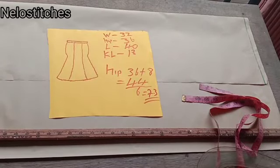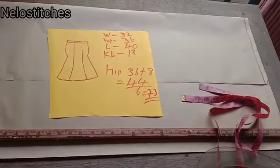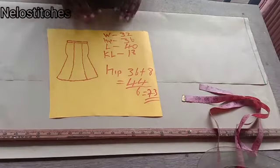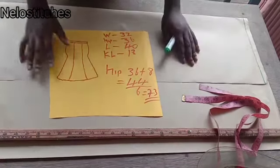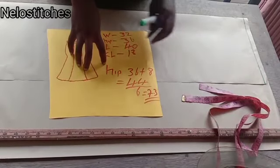Hi guys, welcome back to my channel. My name is Nelo. Today's video is going to be on six-piece skirt. I already have a video on this channel on six-piece skirt, but that one is quite technical and so many people don't understand it.